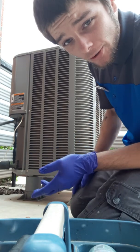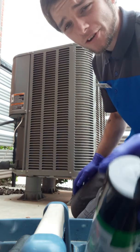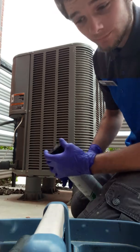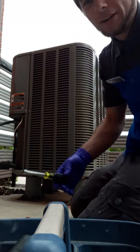Good afternoon. EnviroPro could not be here for this video but was kind enough to let me use this channel. I'm going to show you guys how to clean the coil on your outdoor air conditioning unit — very simple.